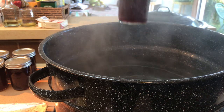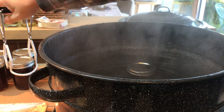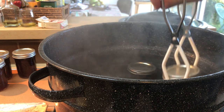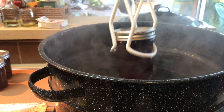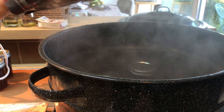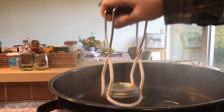Thank God for jar lifters — really, thank you. If you're doing this, be careful not to burn yourself. The jars should, as mentioned earlier, be two inches under water. Finally, I removed the jars and each of them made a popping sound.